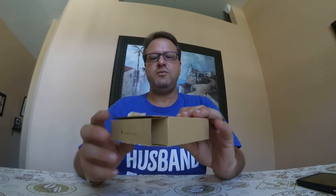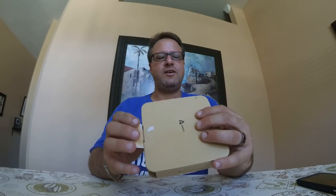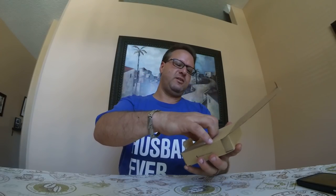Hey, Steve here. Doing a review on an Aukki Bluetooth headset. I've reviewed their headsets before and I've always liked their packaging. Things just go green and they don't use a lot of plastics in their packaging, so it's all cardboard biodegradable, and their package is really cool.